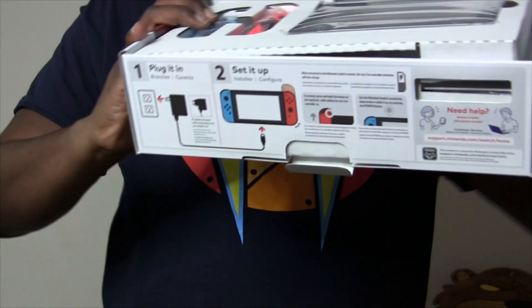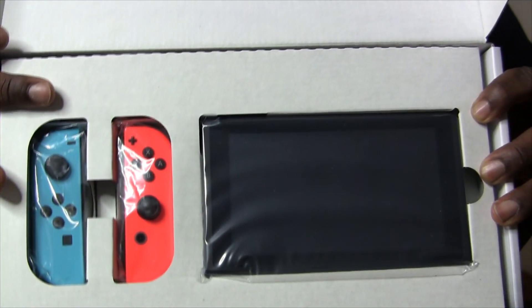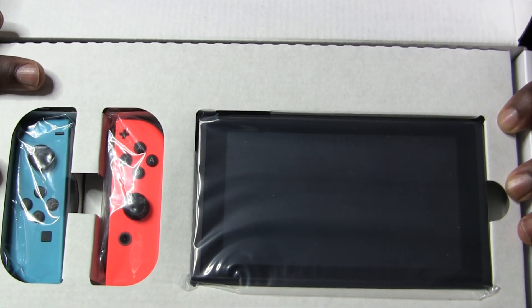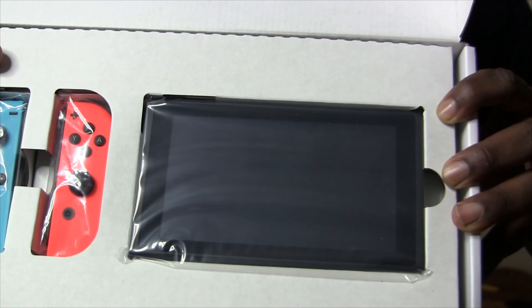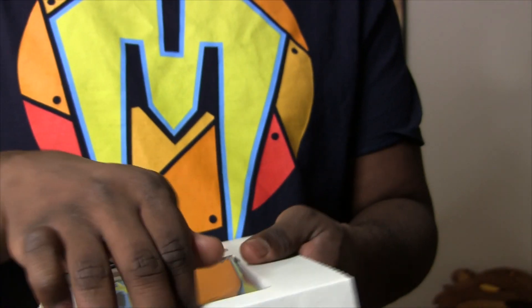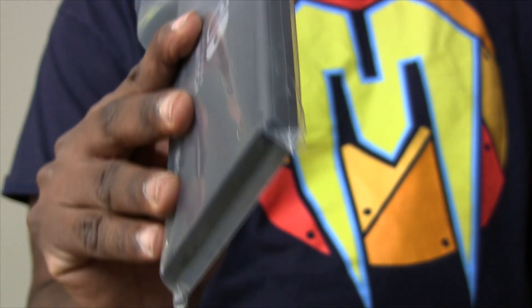Look at that. It's all nicely packaged together here. The console is actually super smaller than any other console. It's not that much bigger than a tablet, but you're going to be able to take it with you anywhere. The packaging seems to be more paper than anything else. This is the console. That's it. It's so tiny.